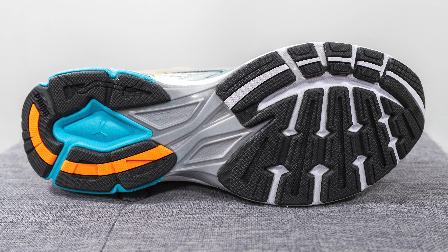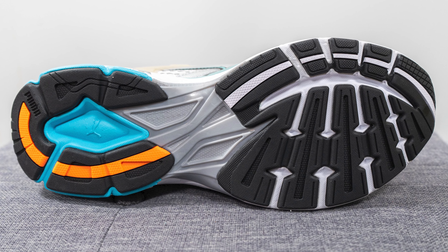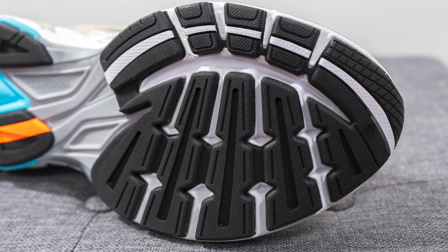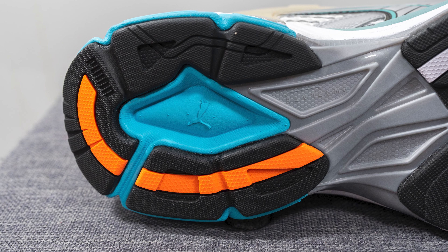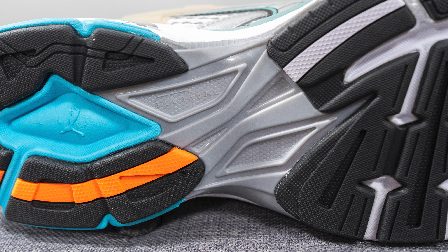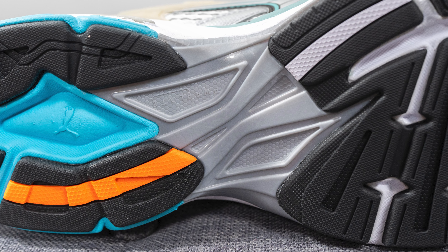Turning this pair over to the bottom, the outsole is constructed out of a combination of black and orange colored rubber. There are grooves on the forefoot to give the shoe more flexibility, and the white underneath the black rubber and the blue on the heel is actually just exposed EVA foam. In the middle we have what Puma calls their Power Plate — a gray colored TPU shank plate which helps with torsional rigidity and midfoot support.